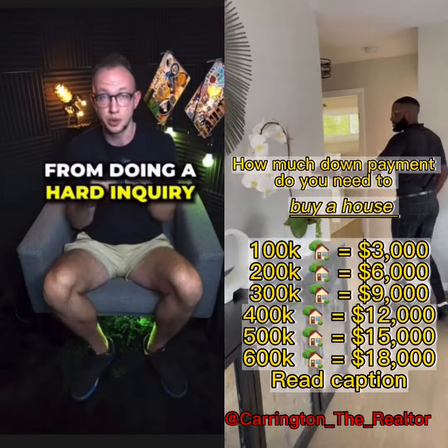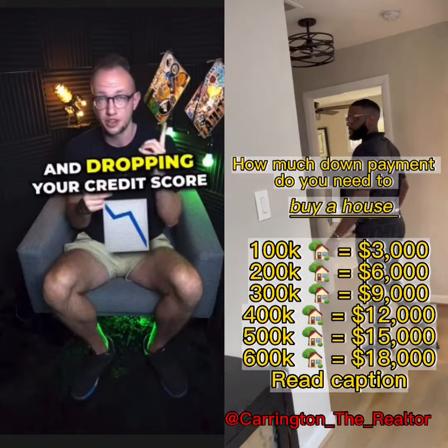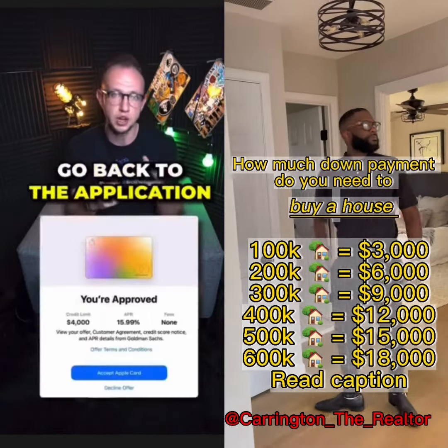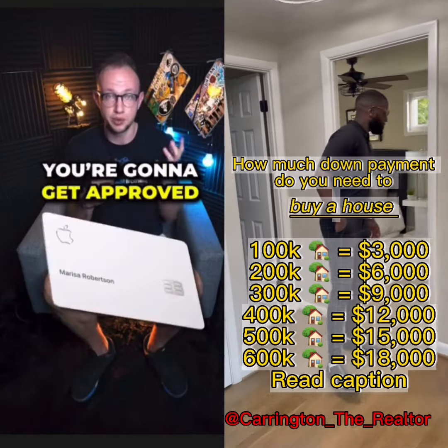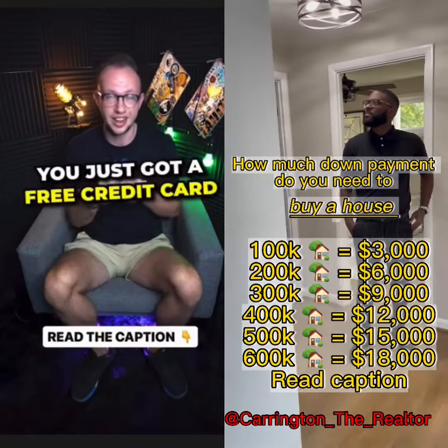but it's going to prevent Apple from doing a hard inquiry on your report, thus dropping your credit score. Now go back to the application and hit accept. Once you hit accept, you're going to get approved for the card — you just got a free credit card.